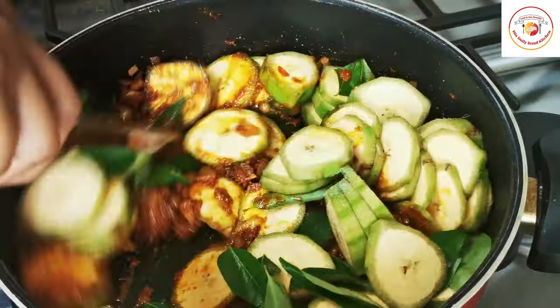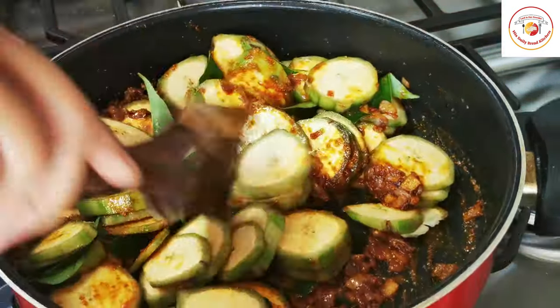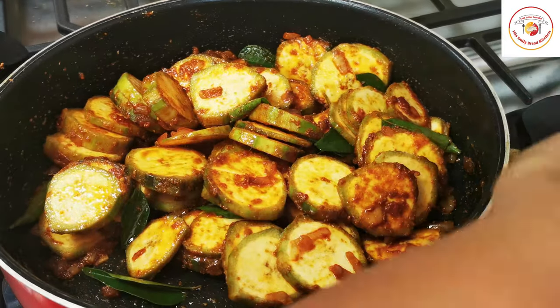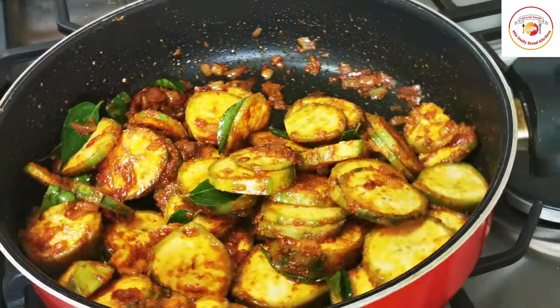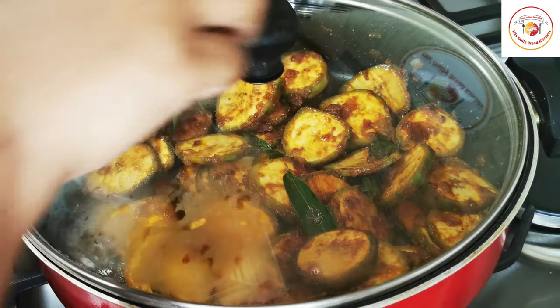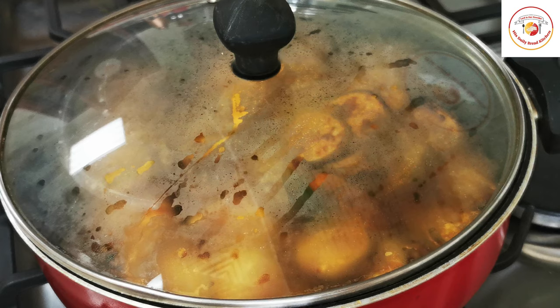Mix very well so the masala coats the raw bananas evenly — this is very important. If required, you can add a little water for the raw banana to cook. You can use medium or high flame, but do not burn the bottom.